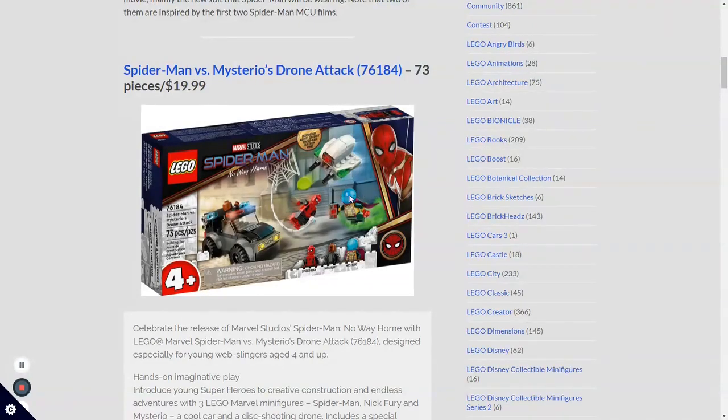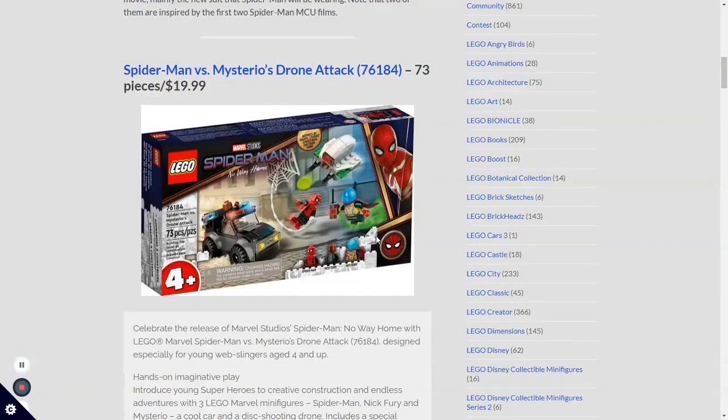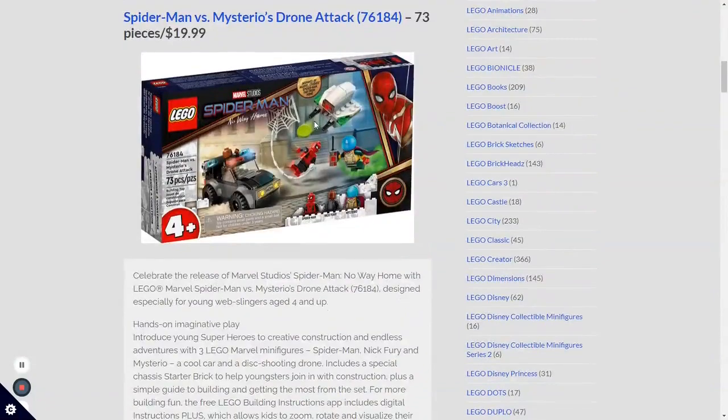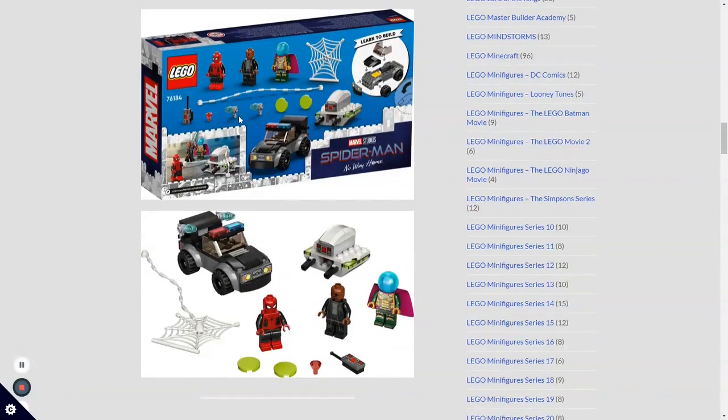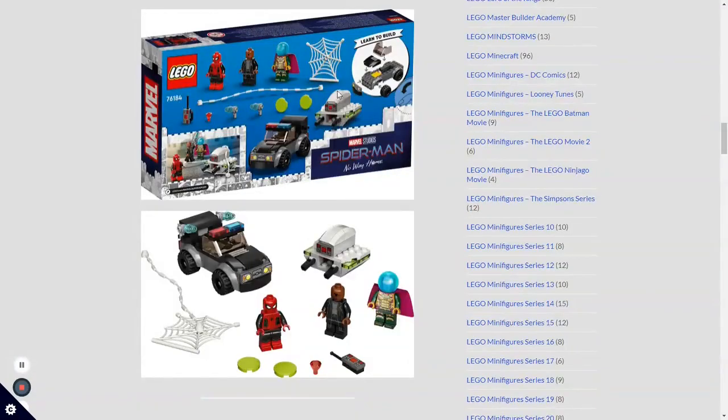We have Mysterio here, which I think is the same one from the Far From Home sets except it has a little blue helmet piece, so it looks really cool. It would have been even better if we got one based on his actual suit — the whole CG thing — but I think people are really only going to buy this set for that Spider-Man figure. The set shows you how to build on the box, which is a sign it's a 4-plus set. Honestly, I don't think it's worth the $20 price because these 4-plus sets are always overpriced due to their big pieces, like that car piece. LEGO knows people are still going to buy it because it has the Spider-Man figure.